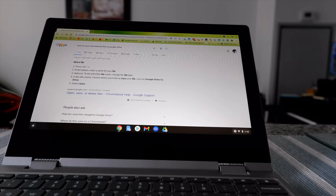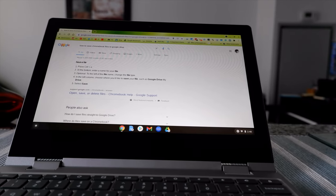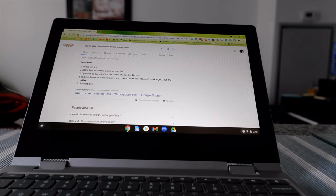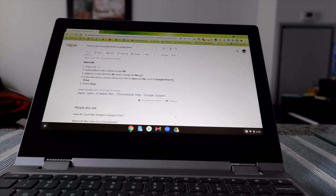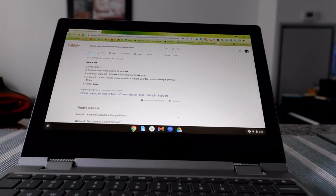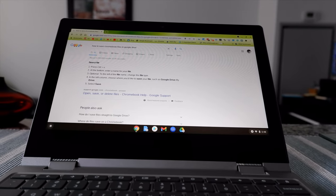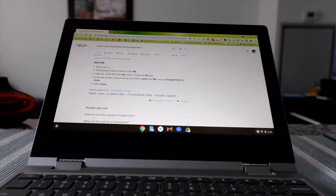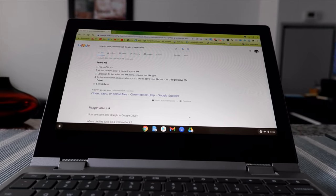Chromebooks have limited storage, so you don't want to save everything on your Chromebook because it's going to fill up its storage capacity. The option you have is that you can save everything to Google Cloud Drive. In the past it used to be very easy, but Google changed some settings so I have to show you how to change the setting now.